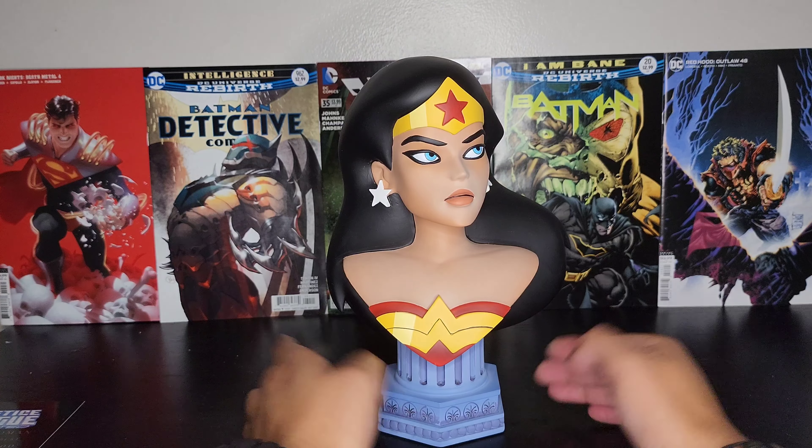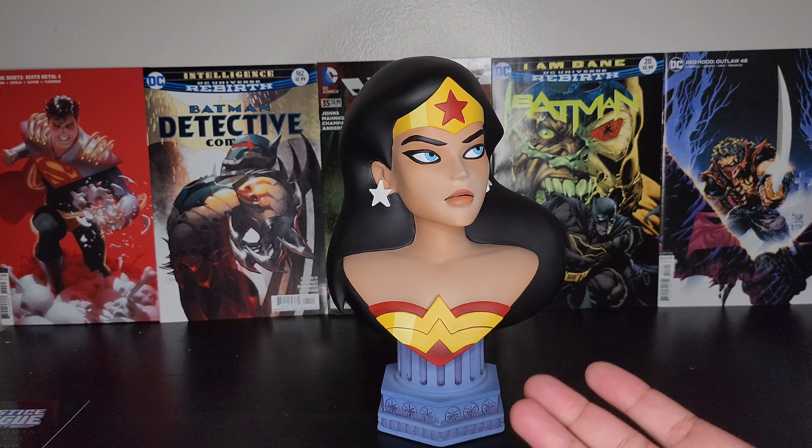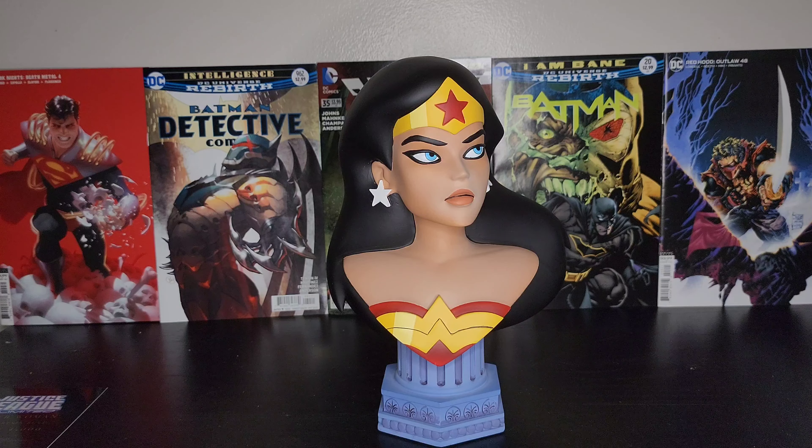This completes my set — it's gonna look great with my Batman and Joker. I got this one again from Big Bad Toy Store. This one and the Joker were, I think, like $150 each, and then Batman was like $160 to $170. I'll leave the link down in the description for you guys — hopefully they're not sold out. I would highly recommend picking up this set if it's still available, especially if you grew up watching the series. Hope you enjoyed the video — please like, share, comment, and subscribe, and I'll catch you guys on the next one. Peace.